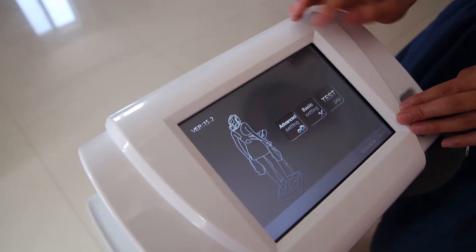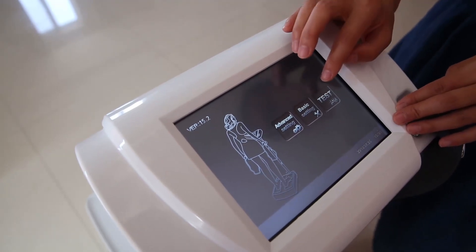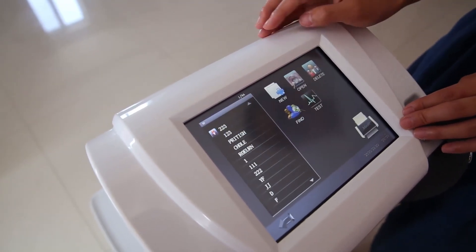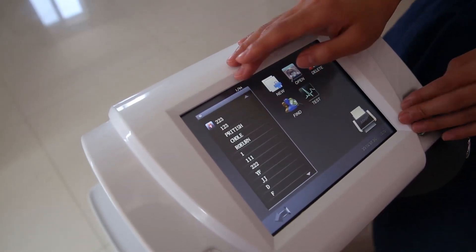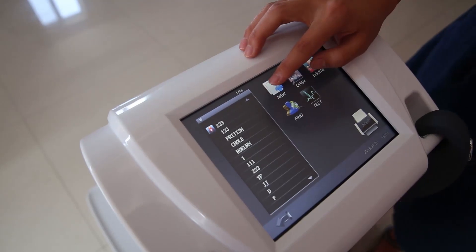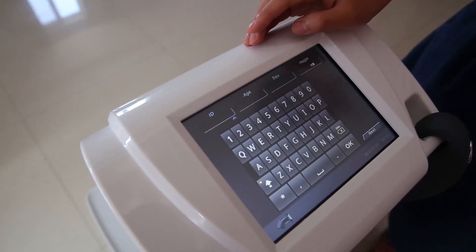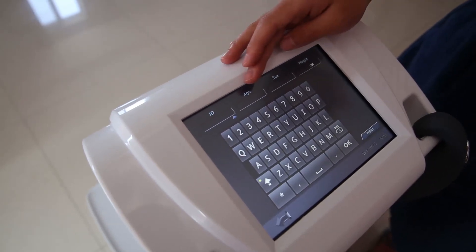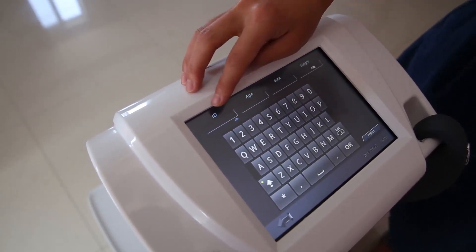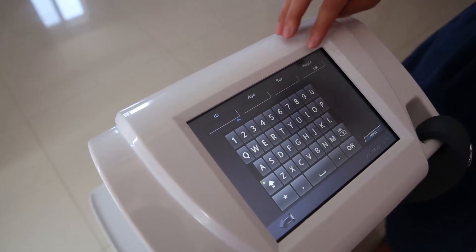Let's go to the next one. We can test. This is the customer information. And add here. We can put in our customer's information here. ID 8, 6 and 8.